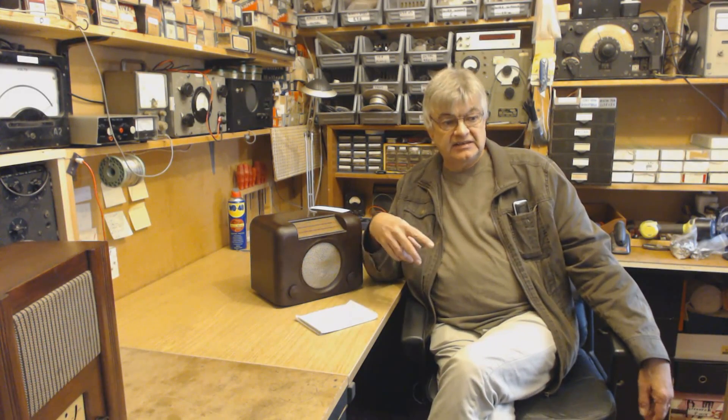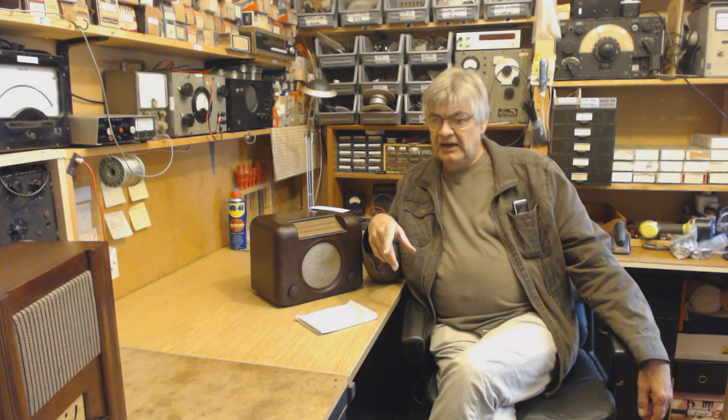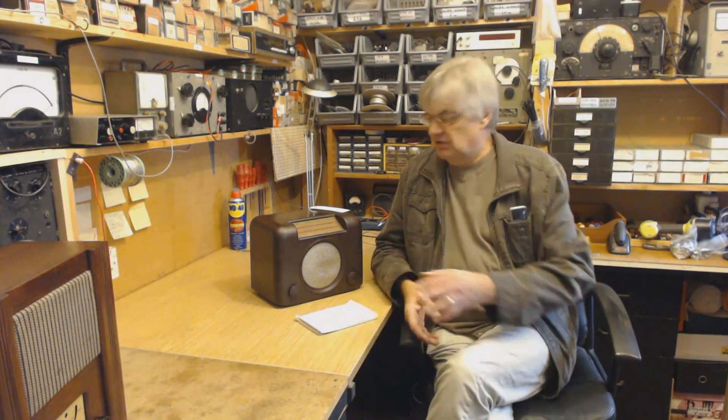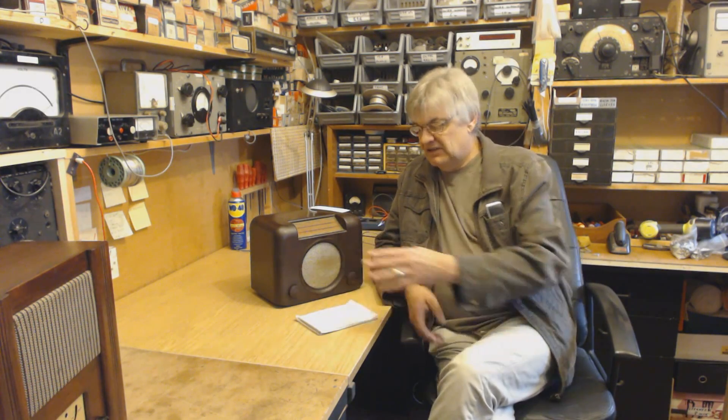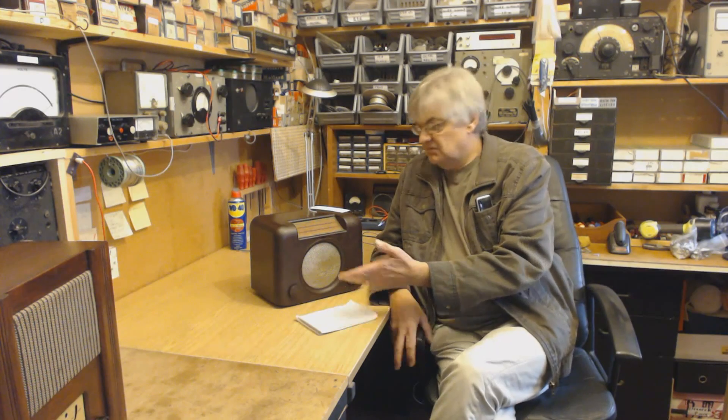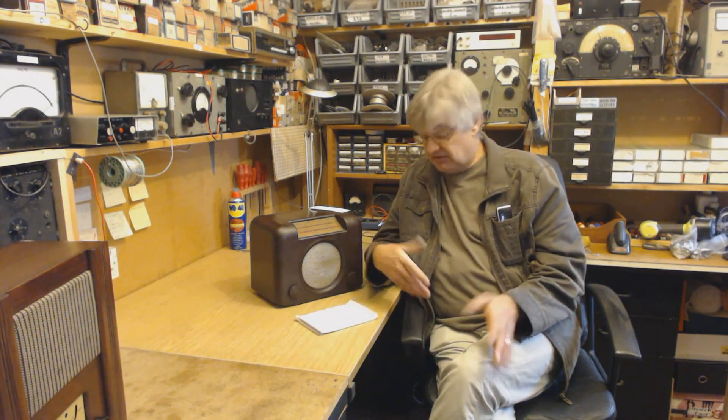Someone in America emailed me asking whether I cover American radios. Well, not as such — I work mainly on British radios — but having said that, a radio is a radio. There's the IF stage, the oscillator, the mixer, the audio amplifier, the power supply, whether it's American, French, British, or whatever. They all look different and are designed differently, but basically they all operate in the same way. A superhet radio is a superhet radio.